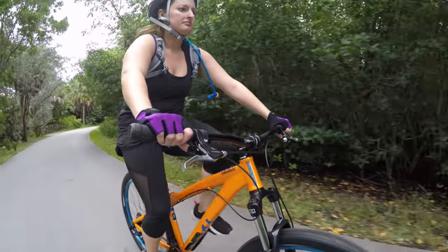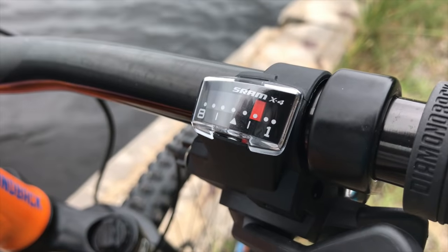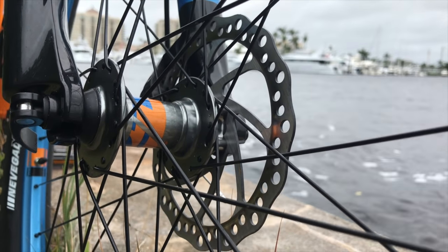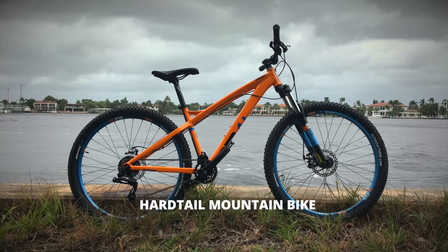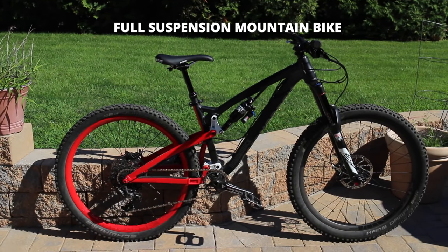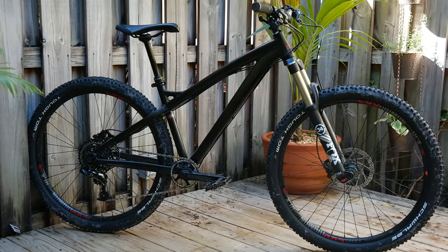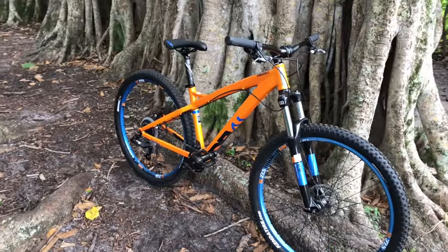Before we start turning Lisa into a mountain biker, she'll need to know some terminology. We'll do a little of this in every video, but first we'll start with the most basic terms you'll hear the most. This is a hardtail, or a mountain bike with front suspension only. Some bikes also have suspension in the rear — these are called full suspension mountain bikes. Most beginners get hardtails because they're less costly and easier to maintain.